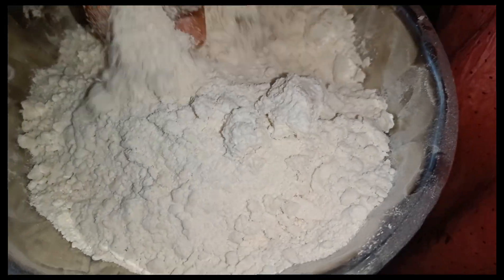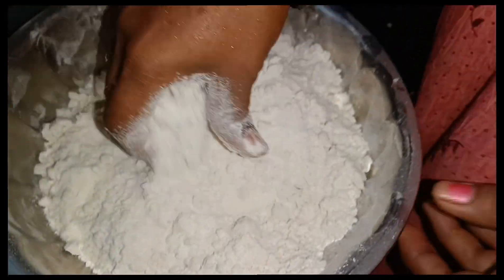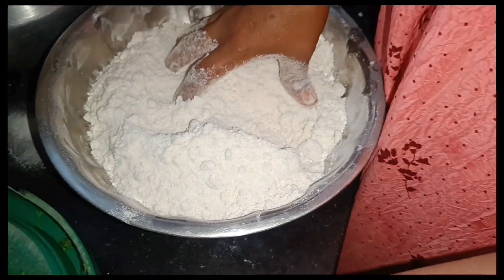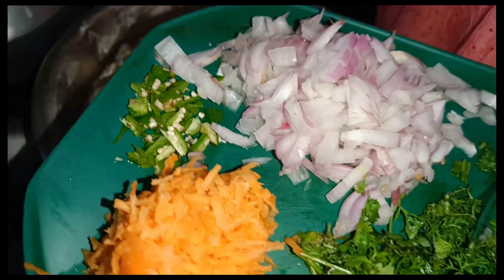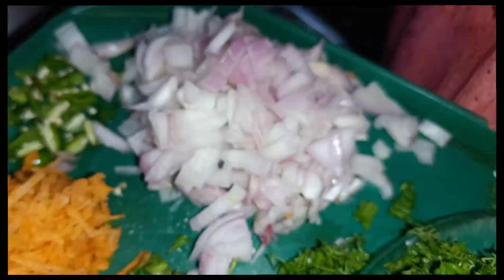I put the bacon with the 1.5 liter. I put the 3-3, 1.2 mm.